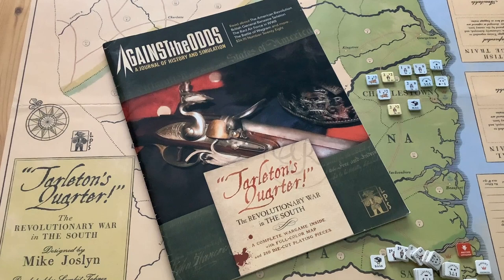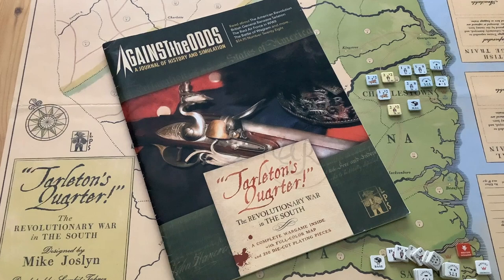Tarleton's Quarter has a lot of good things going for it, and I'm going to show you the board and the pieces, tell you some of the things I like about the game, and the odd nitpick or two.